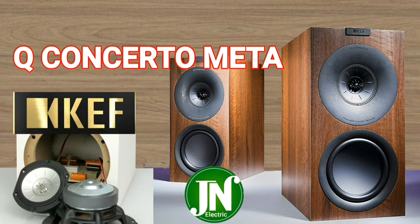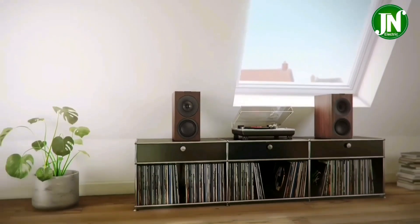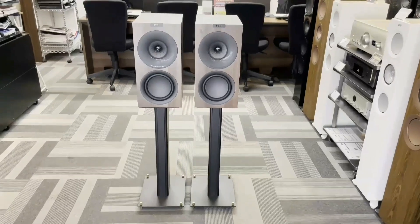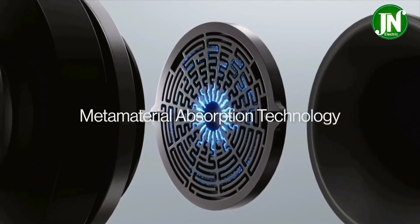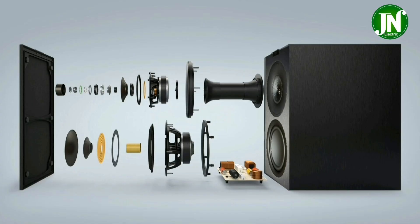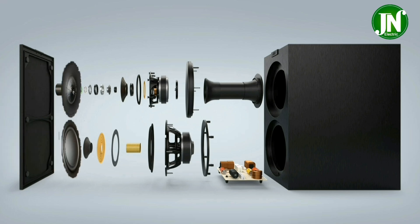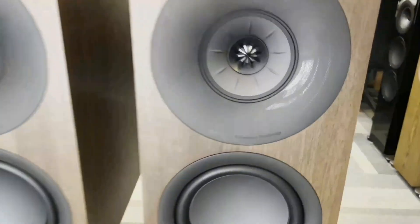Hello everyone, welcome to my YouTube channel. I hope you are doing well. Today I am going to talk about the KEF Q Concerto Meta bookshelf speaker system, covering the latest features and an external and internal review, especially the technical aspects. Let's get started right away — check it out.